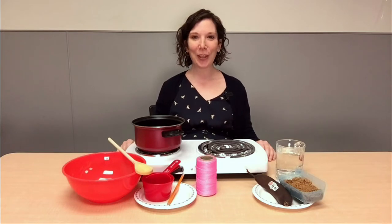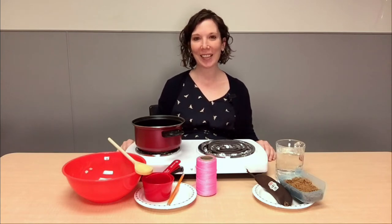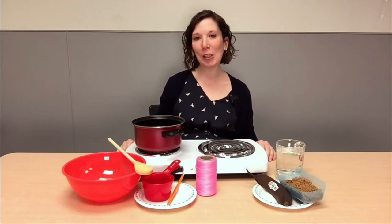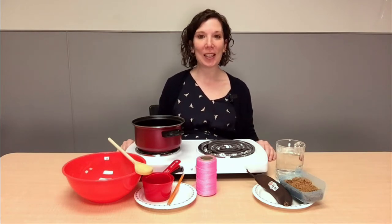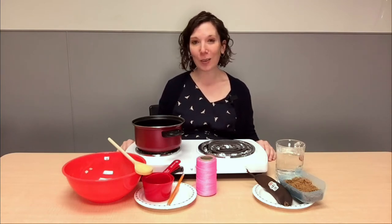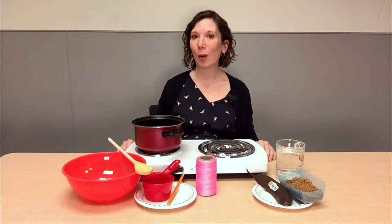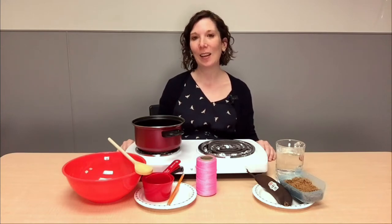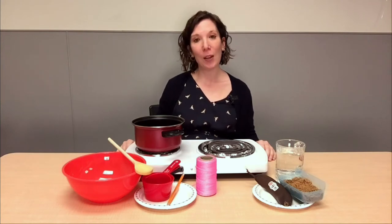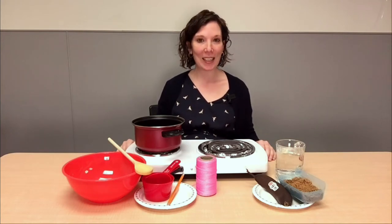Thanks for joining us today for our butterfly snack craft. This snack will give the butterflies in your garden a much-needed energy boost during spring and summer. Did you know butterflies exist all over the world except in the most cold places? They're also really important to our environment because they pollinate plants as they drink nectar.